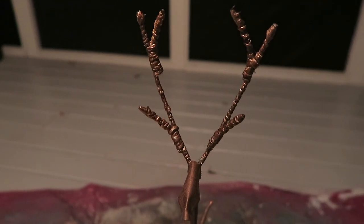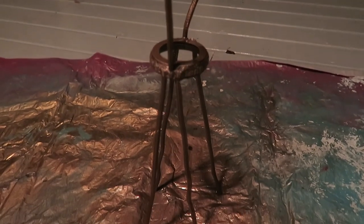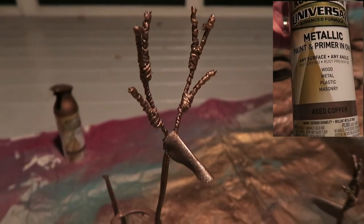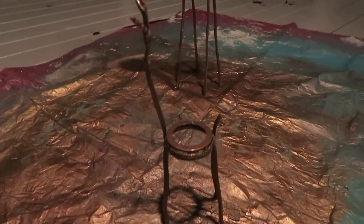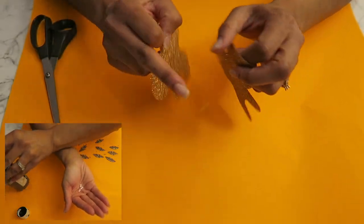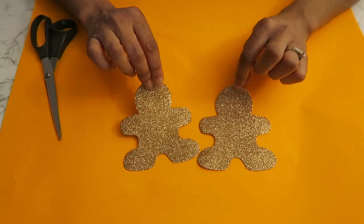It was nighttime, but I took these outside and spray painted them with Rust-Oleum spray paint in metallic aged copper. The last two supplies I used were these little white dots, the fake snow, and these glittery gingerbread men.